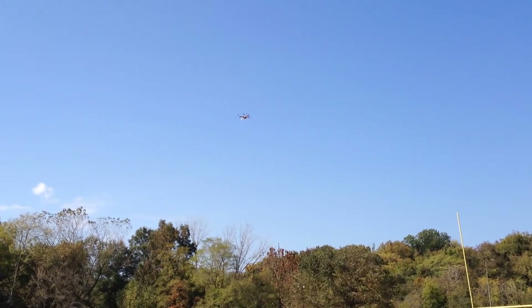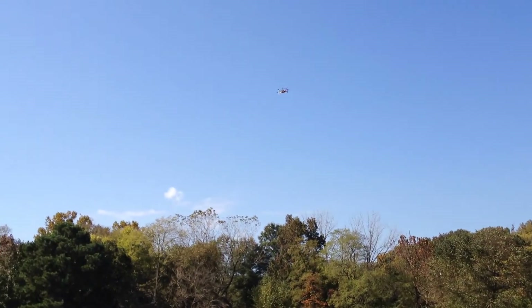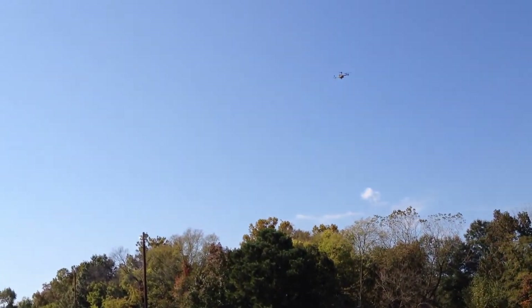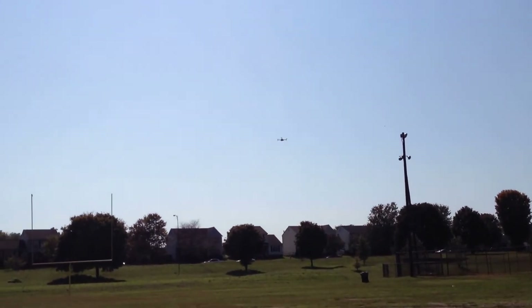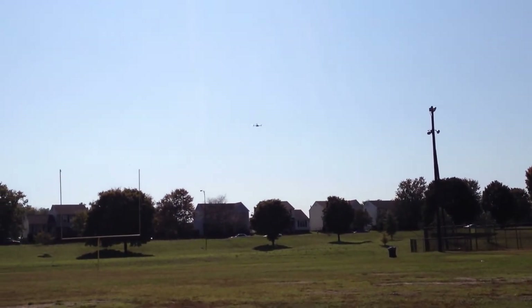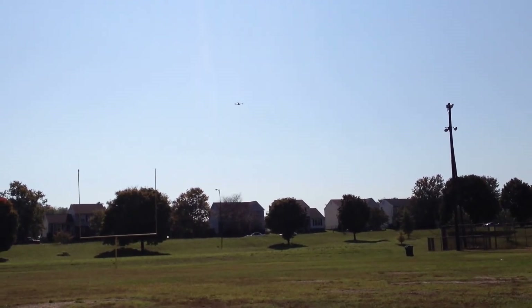It should wait for about five seconds at that end of the field and then go down to the other end. Hopefully it's not going to try to land on us — we'll have to get ready to dodge when it comes back.